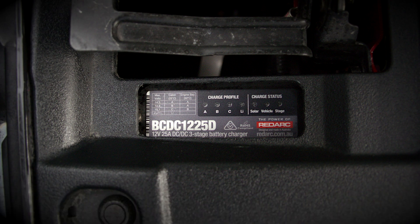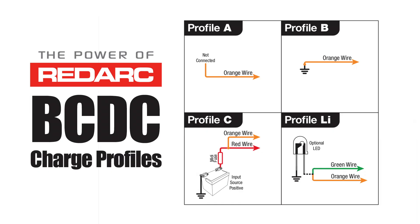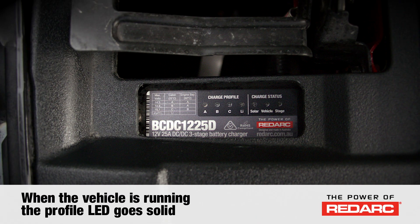On the front of the BCDC there are seven LEDs that indicate its function, and these seven LEDs can also indicate if there's a fault with the system. The profile LED indicates which charge profile is selected, and this is selected when the charger is installed by the way that the orange wire is connected. When the charger is in standby, the profile LED will be flashing slowly. When the vehicle is running and the charger is charging, the profile light will go solid.